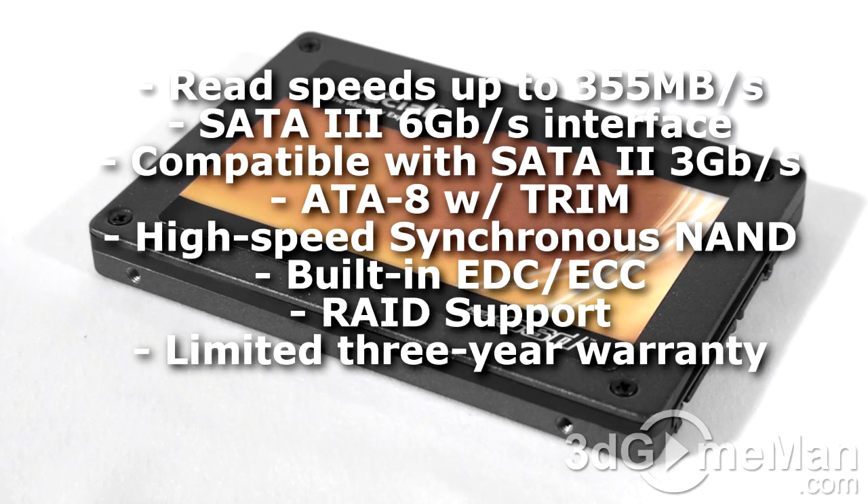Solid-state drives have several advantages over standard hard drives because they have faster access times, lower temperature, and are much more reliable because they have no moving parts. They are tougher and are silent. They are also lightweight, have a much smaller footprint, and consume less power than standard hard drives.